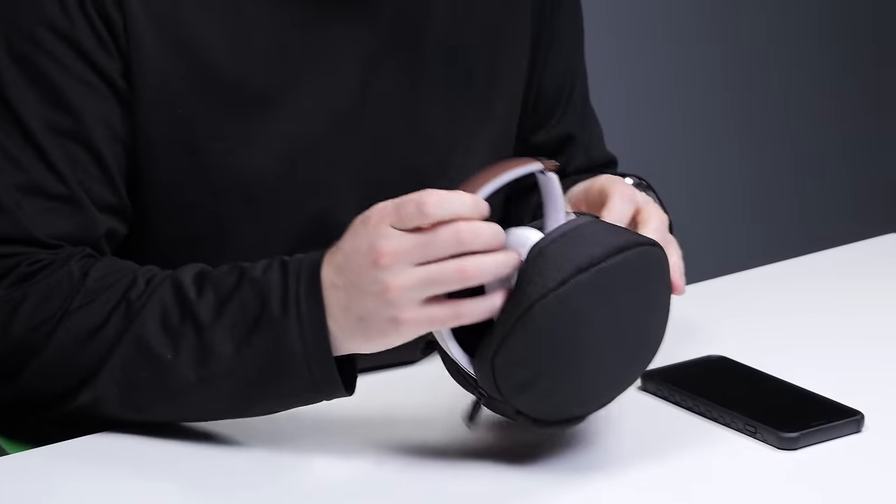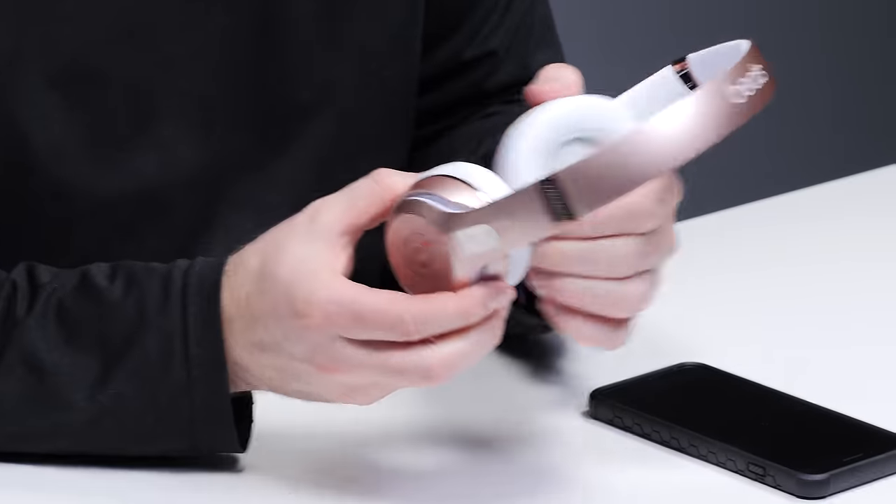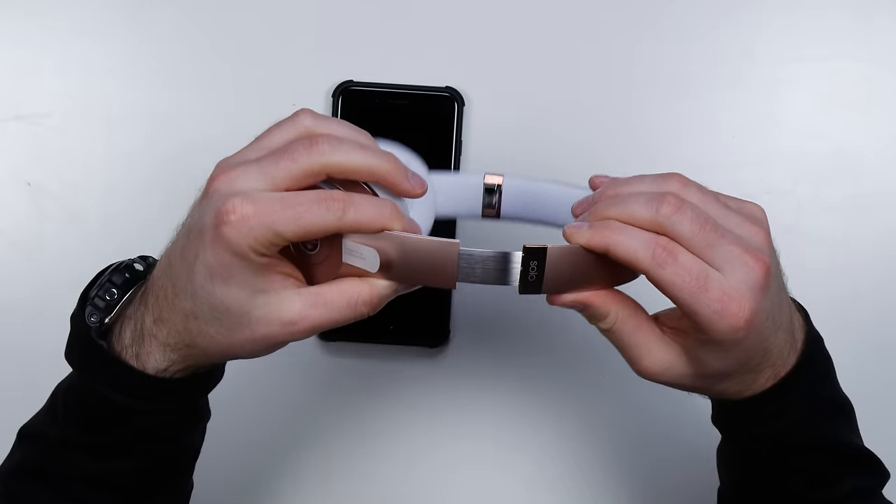Unboxing experience A-plus as usual. Factory fresh smell on another level. Look at that rose gold — rep the rose gold folks. These are the very first ones that have this new streamlined wireless pairing process.